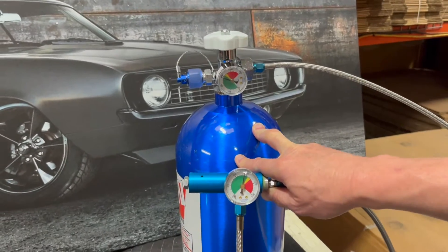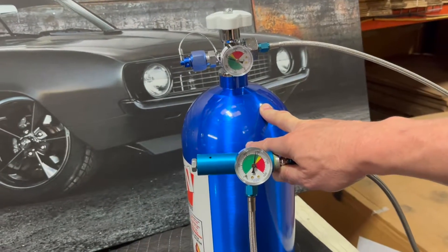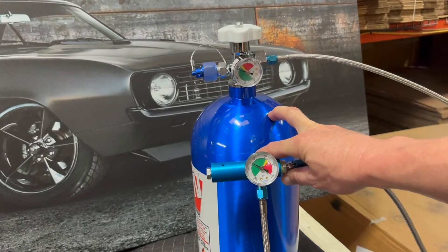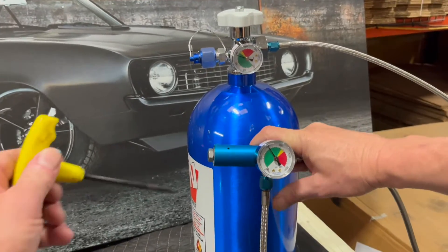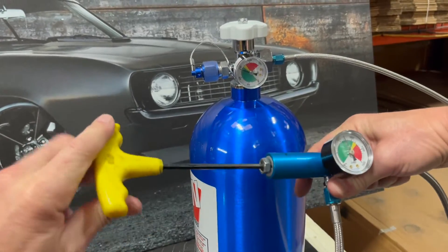Now, one thing to keep in mind: you cannot adjust the pressure regulator unless your nitrous system is activated and flowing. You won't know what you've adjusted it to unless you're actually doing it and testing it as you go.